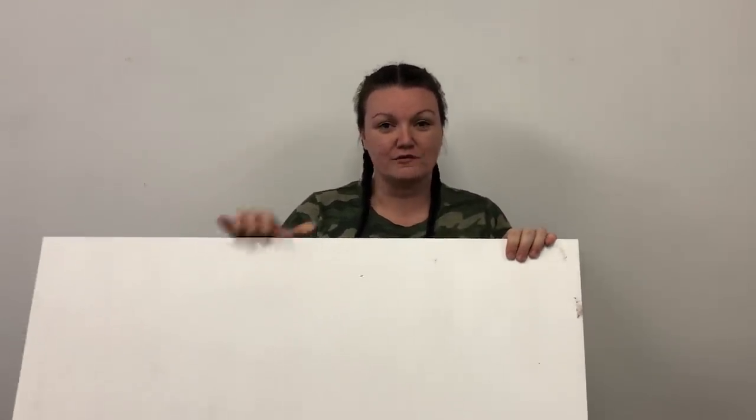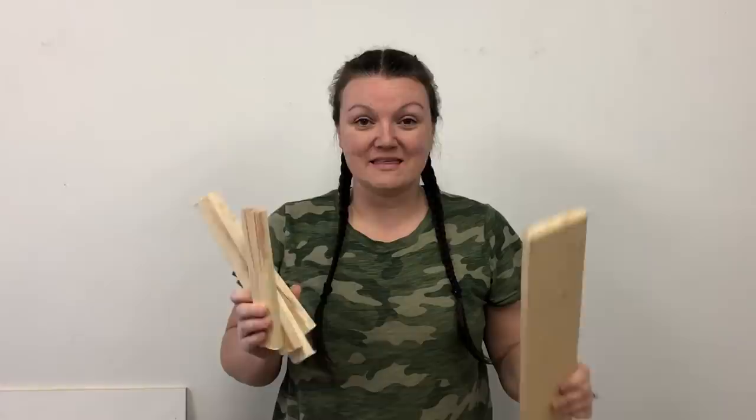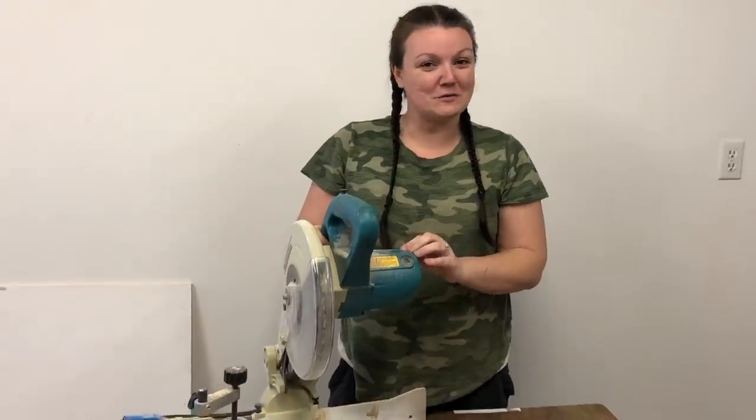I'm going to use a 24-inch by 36-inch piece of half-inch plywood, which I had leftover from a large eight-by-four-foot sheet. You're also going to need a pencil and a measuring tape, a variety of wood slat sizes — today I'm using one-by-twos — wood glue, and optionally a brad nailer to reinforce. You'll also need stain and paint, sandpaper, a paintbrush, and a miter saw to cut your wood.